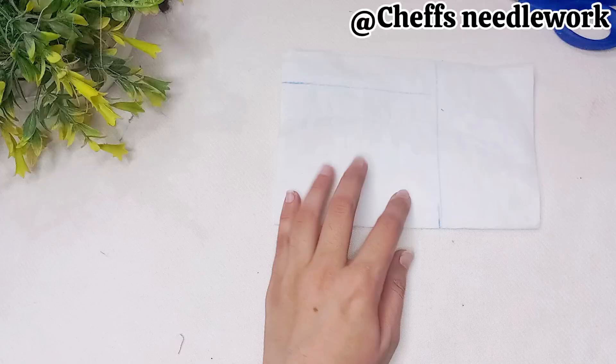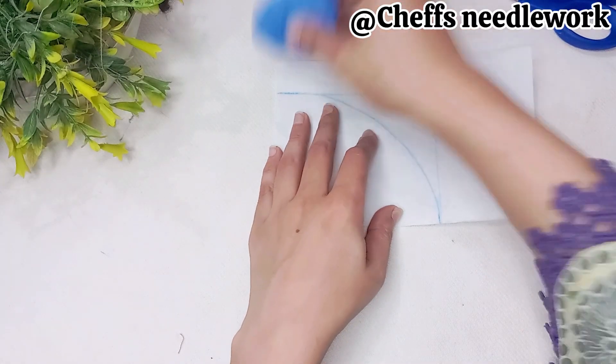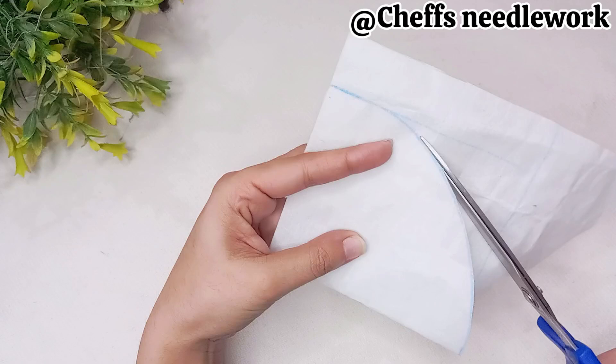Whenever you have to make a boat neck, you will need to make a smooth line. You have to make a smooth line, then draw the length. You will need to make a round shape, so you will need to draw the length accordingly.